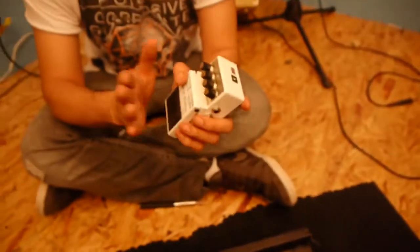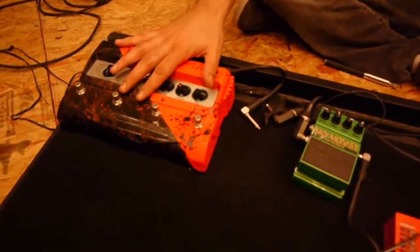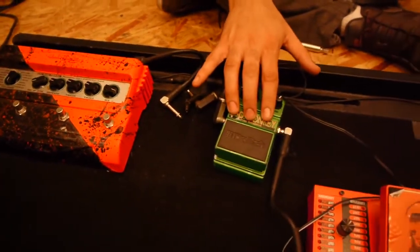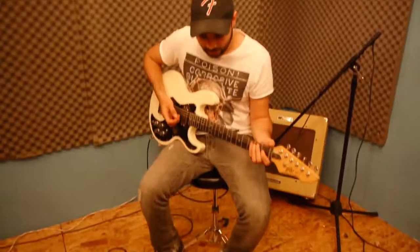Con el fin de que se escuche cuando esta soleando, trajimos un Bad Monkey para probarlo. Con el fin de lo mismo, trajimos un DL4 para poder samplear algo y poder meter el Bad Monkey. Y trajimos un Whammy de Digitech porque, porque chingados no. Vamos a probarlo.